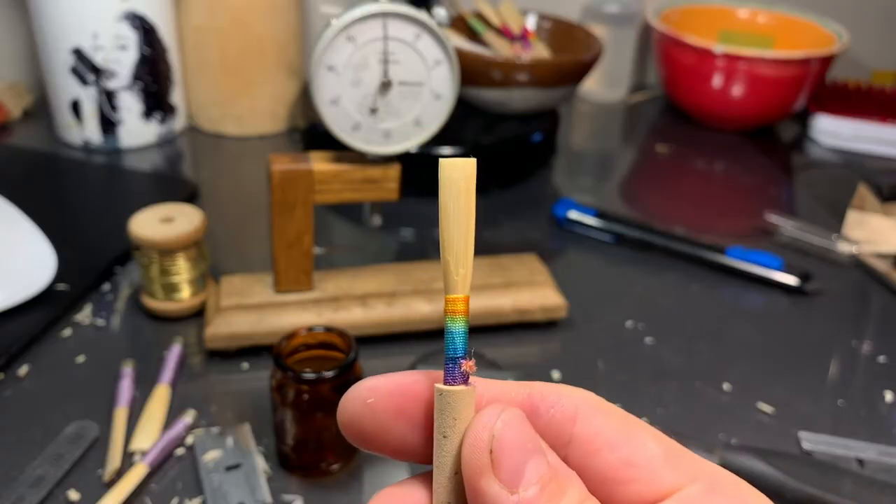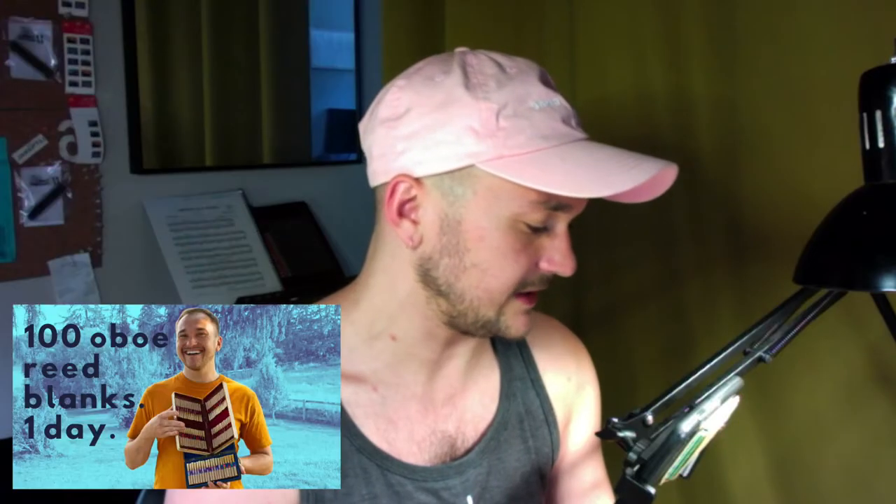Hi, I'm David Van Beesbroek from Oboeriffed Reeds, and today we're gonna scrape a reed. Fantastic, I love it. So this reed is a blank — it was part of my 100 Blanks in a Day Challenge.